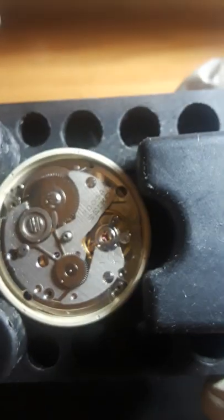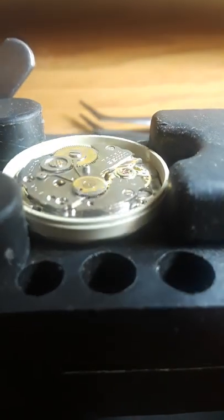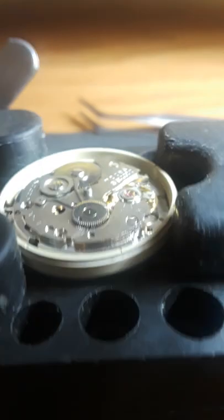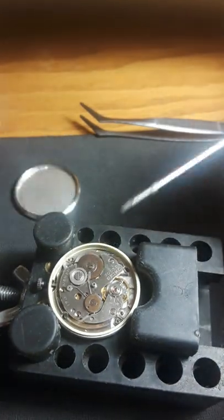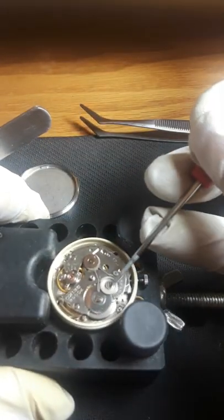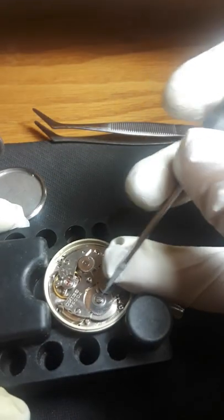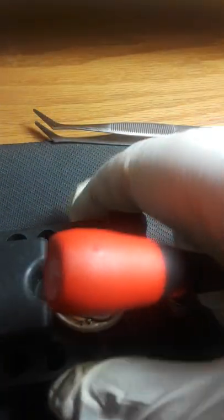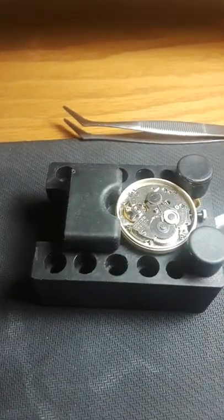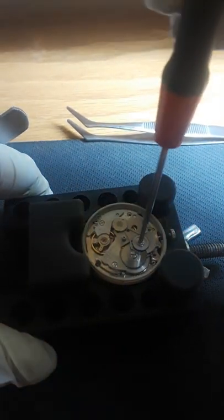I'm going to be taking apart a Seiko 7005A. Yes, it is shining and it's functioning, but it's very dirty. Always be mindful — I learned the hard way — this particular screw is a real pain to get out without scratching the movement.